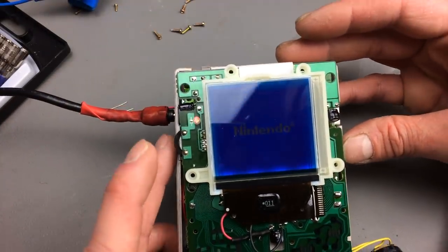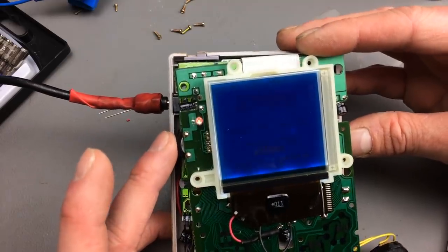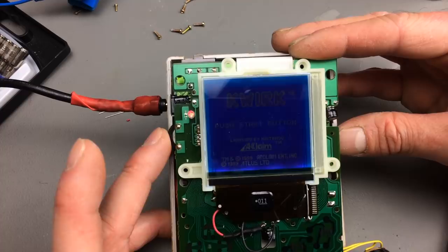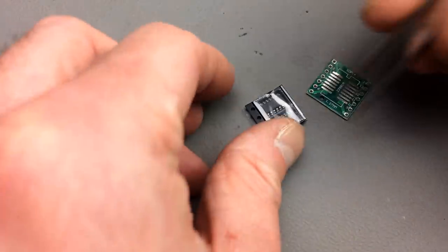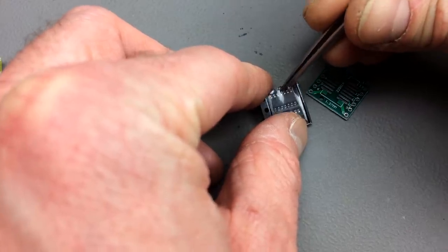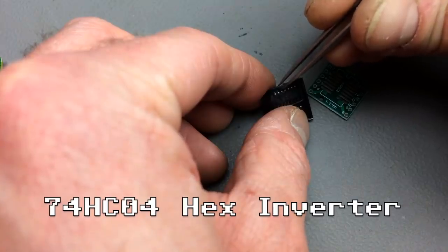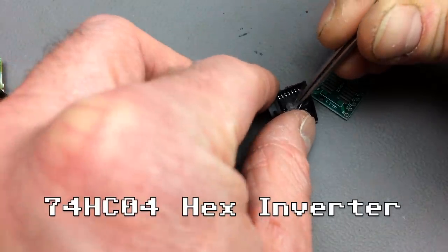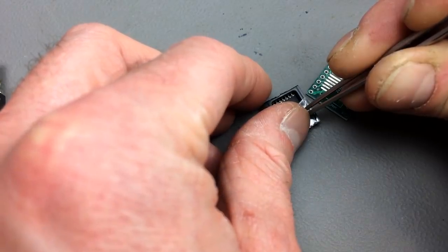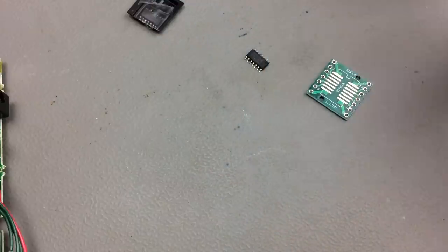Now the screen is inverted, as you can see. We have to invert it back electronically, so now we need to insert a little hex inverter chip, which in this case is a 74HC04. You can also use a 74HC4049 for this, which is wired slightly differently.